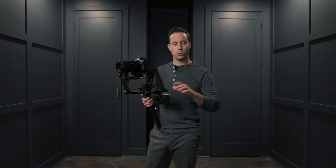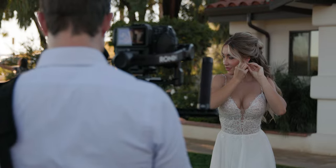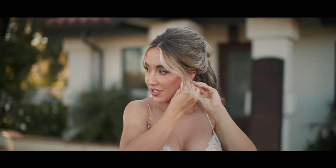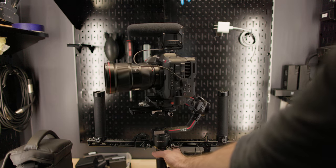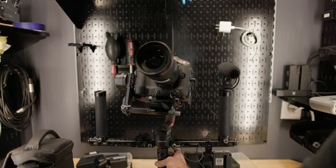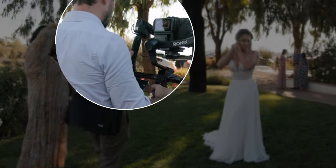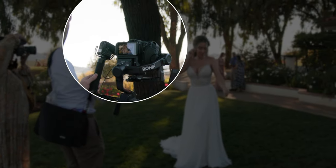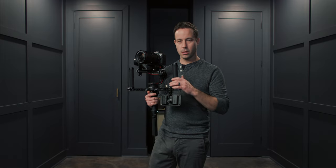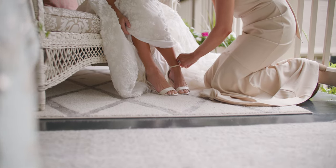When it comes to dress prep, I can use the RS2 as a static shot, hold and get several frames, and then start to move. I like to use a shotgun mic during prep, but to get more stable footage, I take it off the camera and mount it to the handle. When it's time to put the shoes on, I love to get low by holding the trigger, turning the camera down, and getting right down near the shoes.